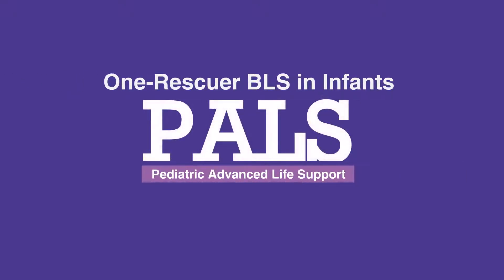Welcome to the lesson on One Rescuer BLS in Infants. In this video, we'll discuss the step-by-step procedure for providing BLS in infants with one rescuer.